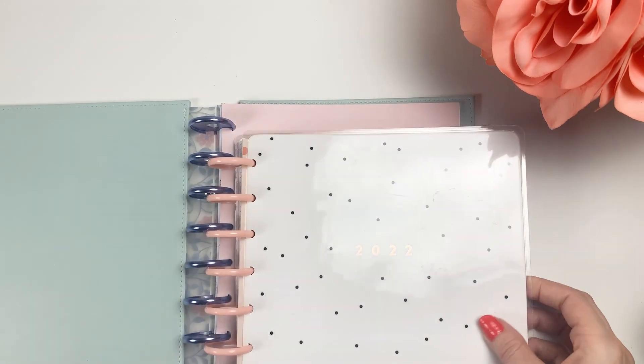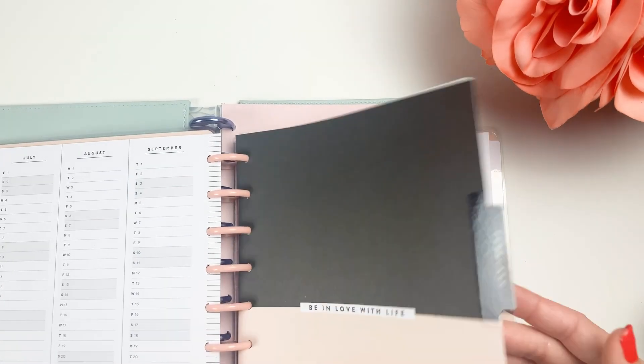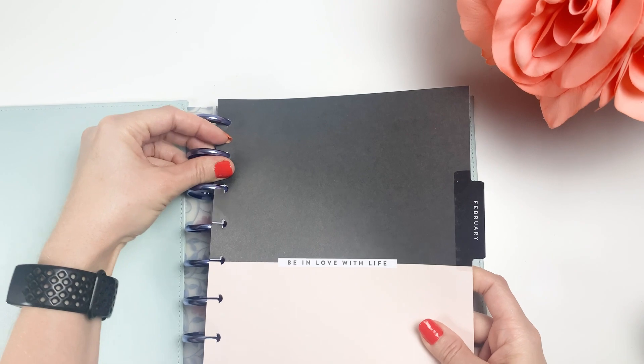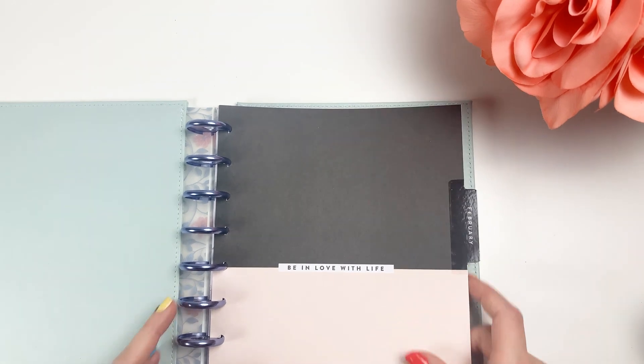This is my dashboard planner and I am using it for social media. I'll go ahead and grab this and put it right here, and I'll pull over the 'currently' page when it's time to set everything up fully.